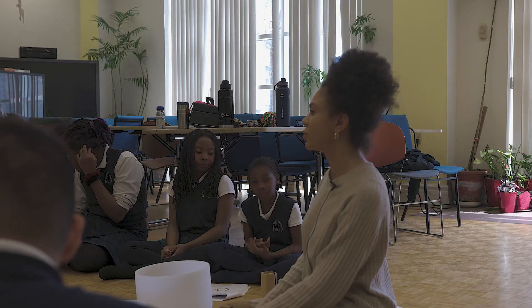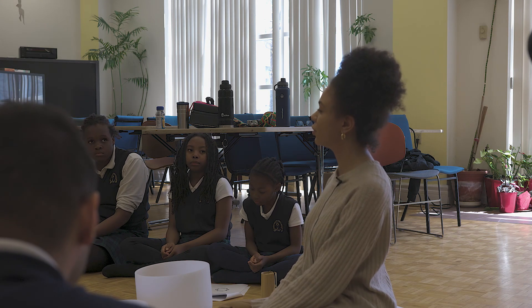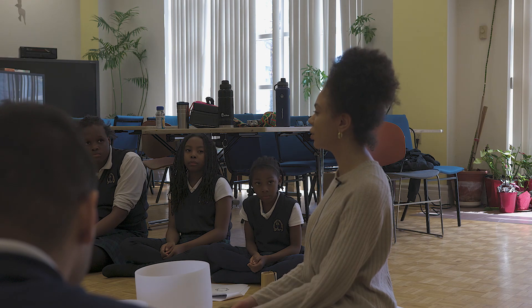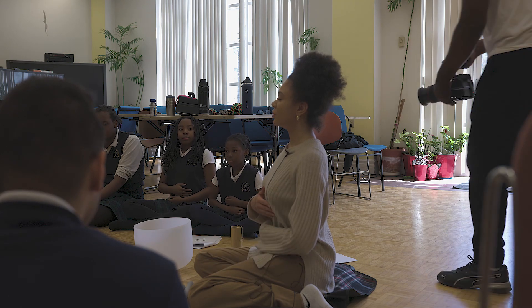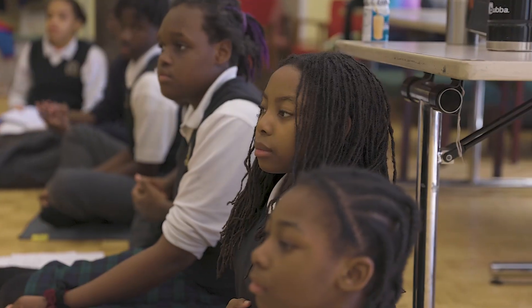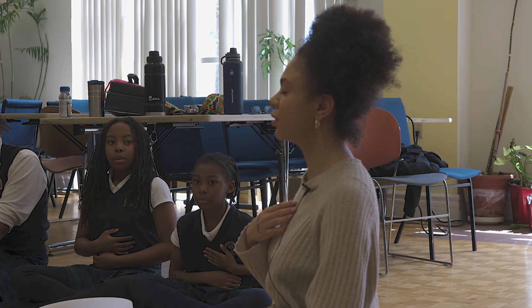This technique is called box breathing. We're inhaling for four, holding our breath for four, then exhaling for four, and just holding at the bottom. So inhaling for four — one, two, three, four — holding our breath — two, three, four — and exhaling for four — two, three, four — just holding it at the bottom.